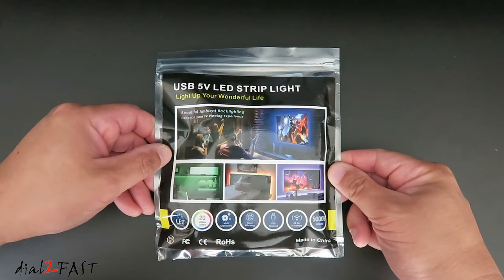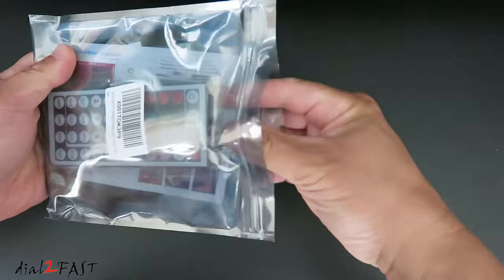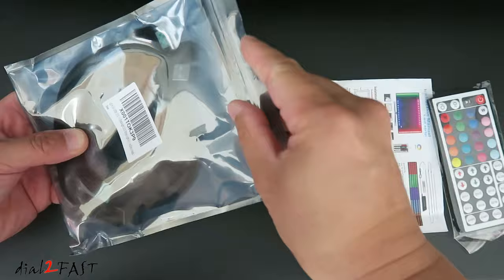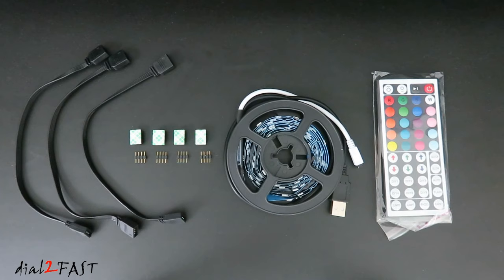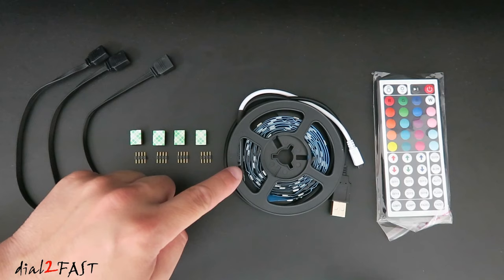This is the LED lighting kit that I'll be installing: remote control, instruction manual, the roll of LED strip, mounting clips, and a couple of jumper cables to connect the LED strips together. This LED kit can be installed on TVs ranging from 40 to 70 inches — that's the diagonal measurement of the actual screen. Inside this coil are four 50cm LED strips. The strip uses RGB 5050 LED chips, which will allow you to change the different colors, and it's very bright.